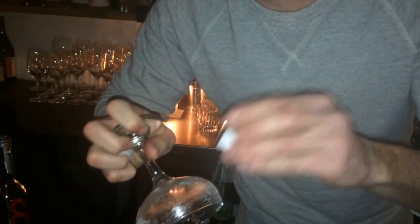Rimming the glass with salt — only one side, because your customer might not like it with salt. And to avoid any pieces of ice in the glass, we're going to double strain it.